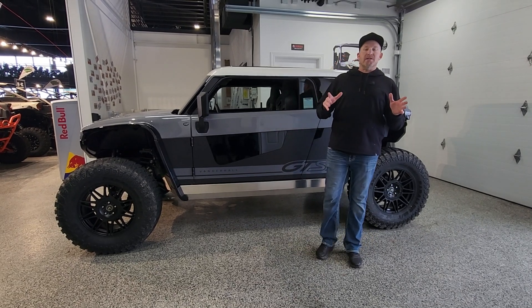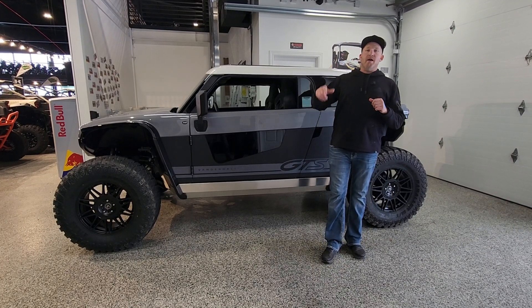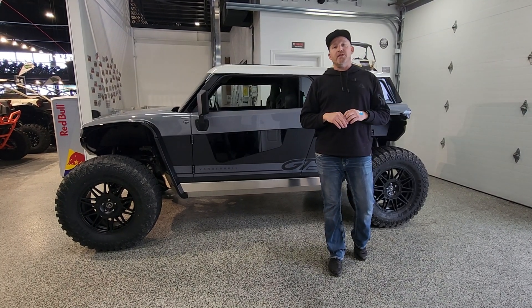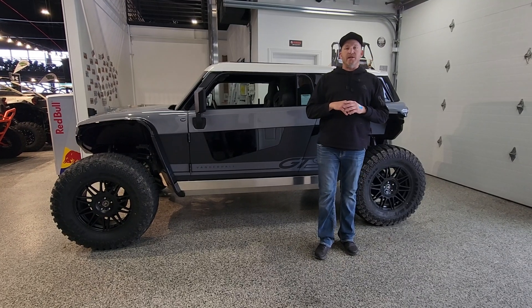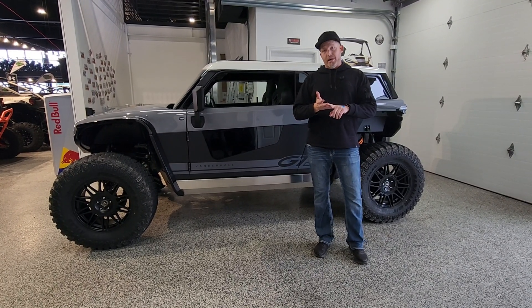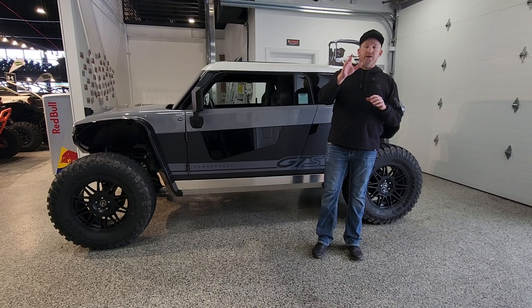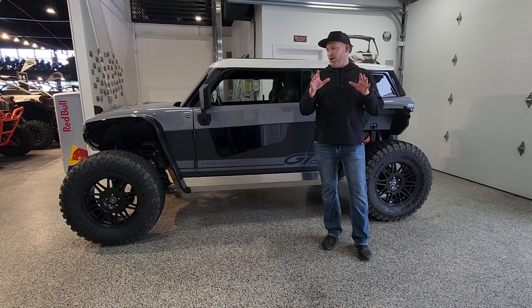Hey everybody, it's Jared here at Big Pine Sports. I am standing in front of the all-new Vanderhall Brawley and I am here to answer some questions you guys have out on the internet. There's been a lot of misinformation associated through all of the different forums and web pages, and I'm here to get those things situated and answer those questions in regards to charging the Brawley.